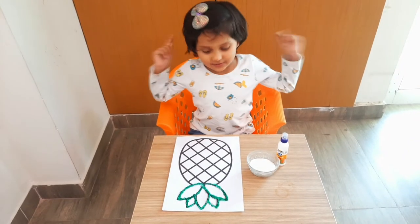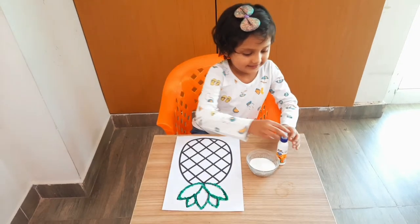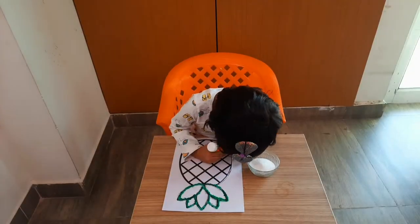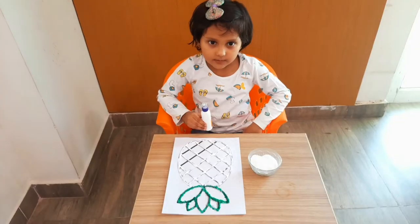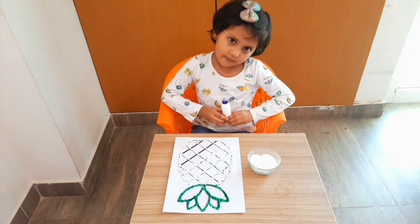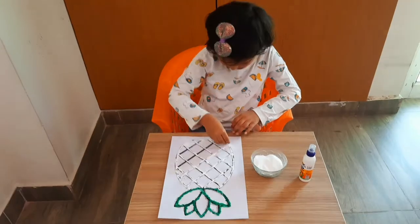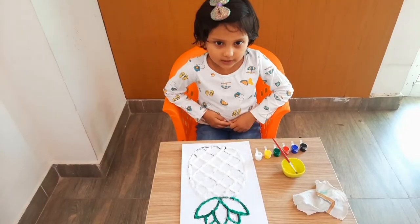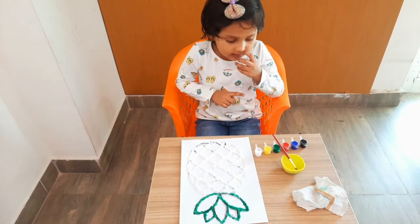Our green part is ready, now we will do the yellow part. Our salt part is done and the coloring part is done as well.